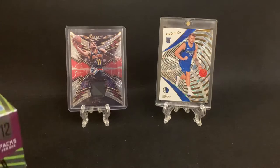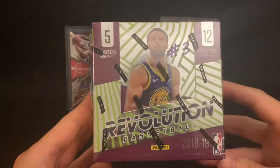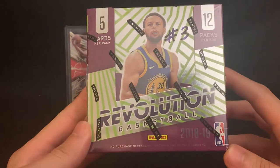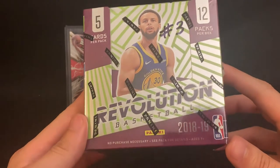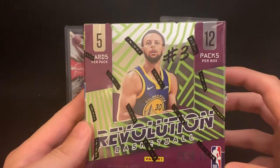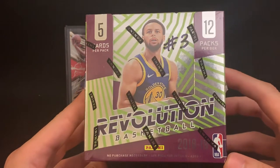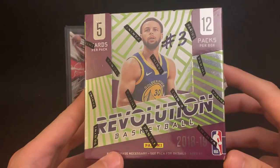It's been quite some time since I've ripped into anything basketball-related, so this video is going to be ripping into a box of Revolution Basketball 2018-19 Chinese New Year. This version is actually cheaper than the regular Hobby Box — the one that's not the Chinese New Year — so those will not have the Chinese New Year parallels.